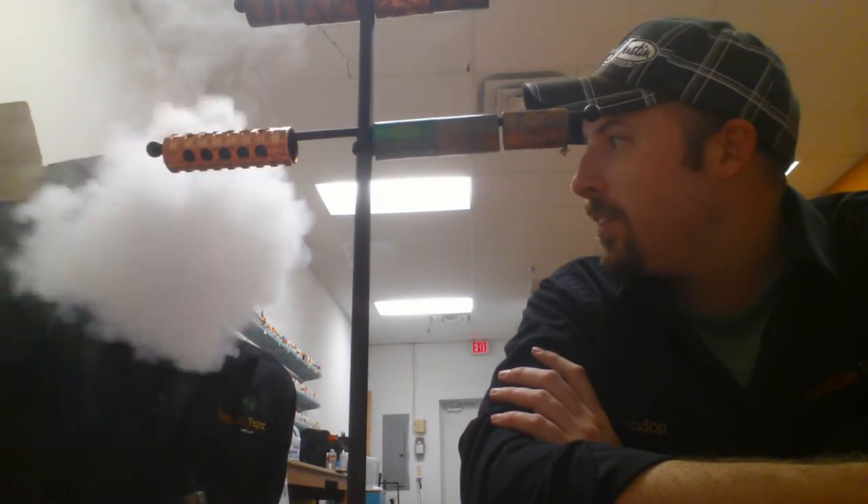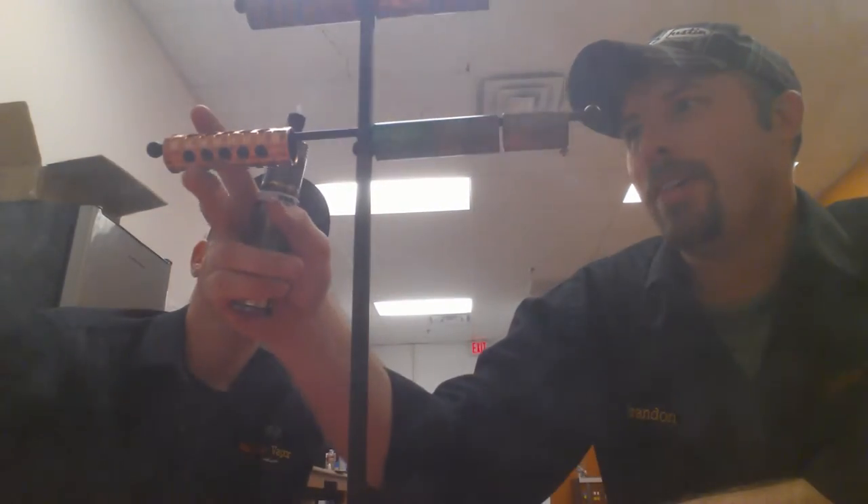What's up guys? I'm Brandon from Paradise Vapor and I'm Chris. We're going to do a patina for you today. What we've got coming up today is we have an AR Copper Mod.